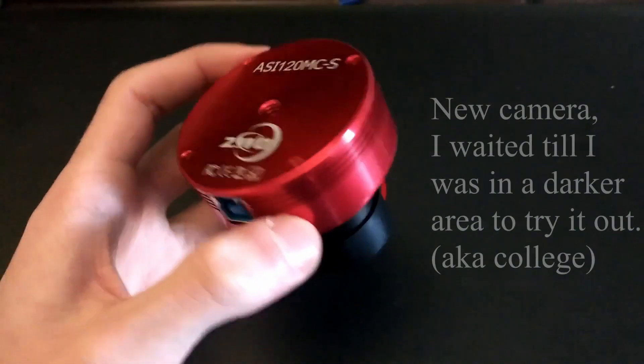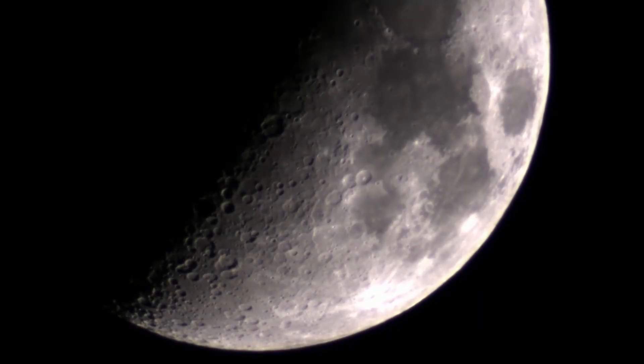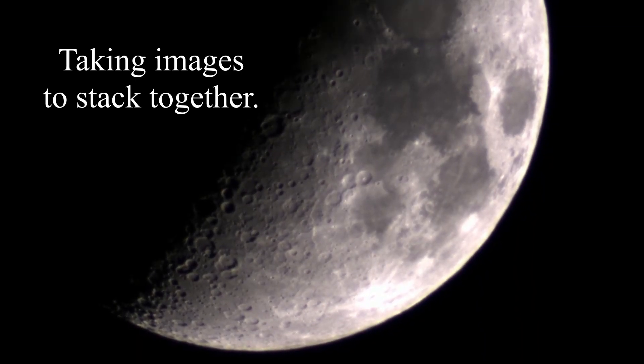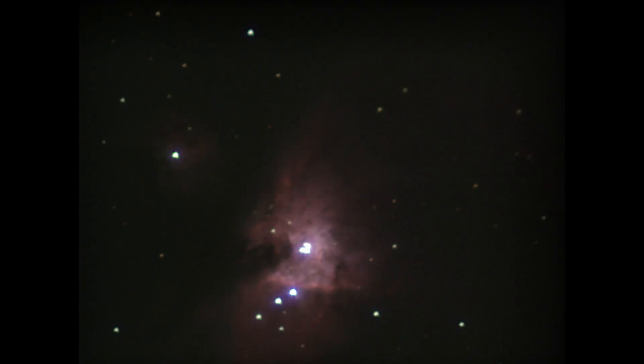About a year ago, I used this camera and this telescope to take pictures of the moon's surface, but I began to get curious if this little planetary camera was capable of capturing deep space objects. So one night, I pointed my scope at the Orion Nebula and got this. It might not look like much, but it was very exciting at the time to actually see the core of the nebula and some details within it.